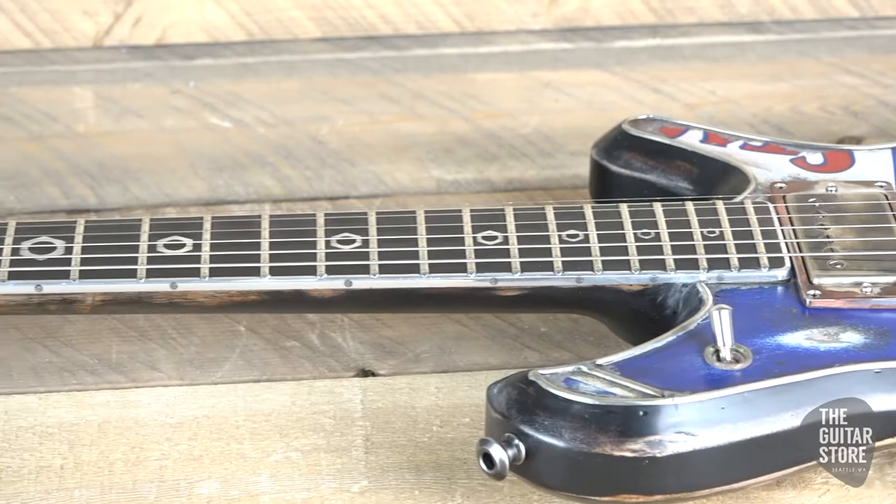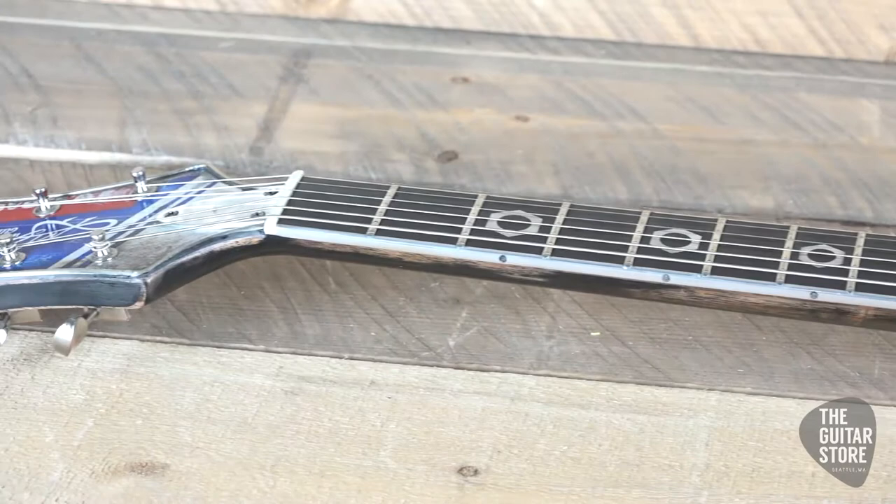It's got a 60s vintage neck shape. 6120 Dunlop frets with a 12-inch radius. Scale length is 24.75.